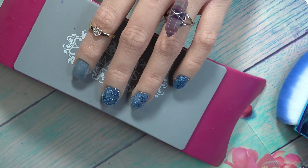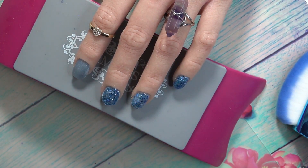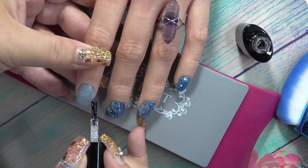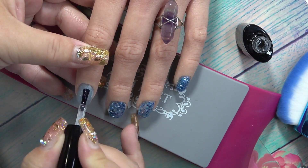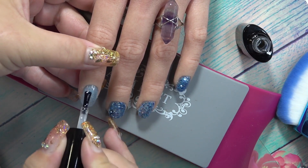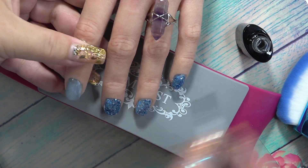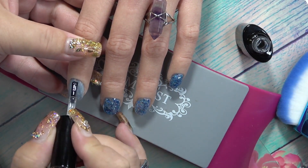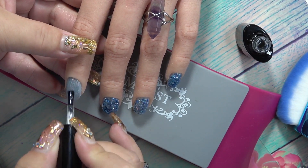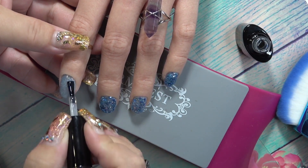Now what you're going to do is take your Pottle no-wipe top coat with some beautiful rhinestones and top coat these nails. This one gives a really beautiful holo shine to it when you top coat it. This is the holographic regular polish mixed with the Pottle builder gel — so you can actually build a nail with a regular polish.